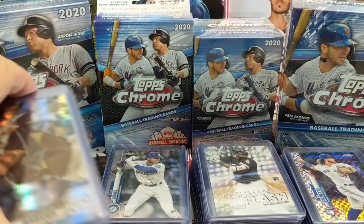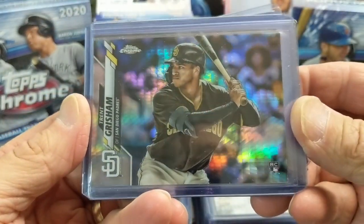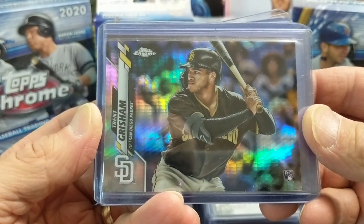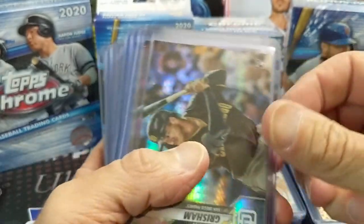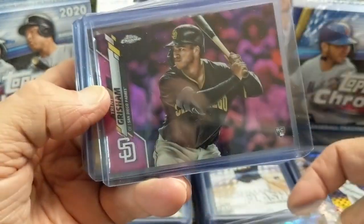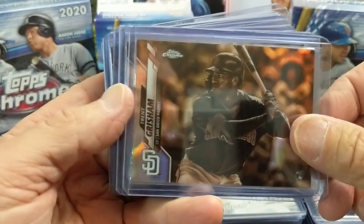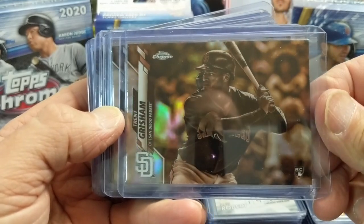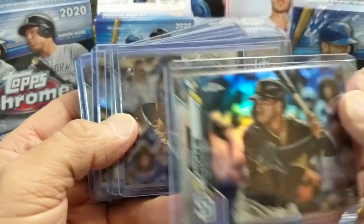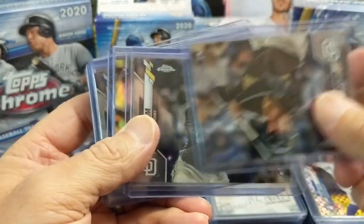First of all, one of the guys that's probably not maybe as well known or as sought after, but is playing really well for the San Diego Padres — Trent Grisham. This is a Prism Refractor, and all of his cards are the landscape variety. So there's a pink — get those out of the cellos — the sepias you get out of the blaster boxes, and then we have a refractor and some of the base.